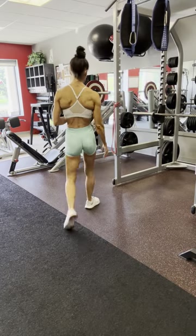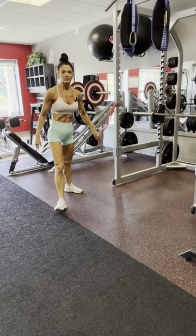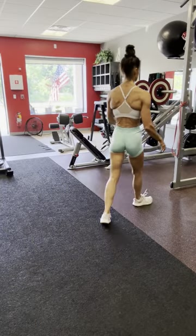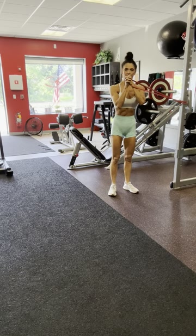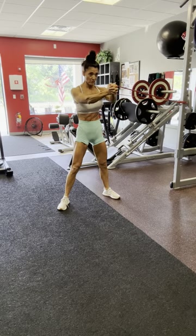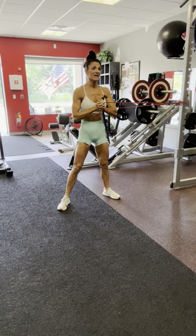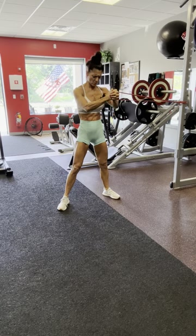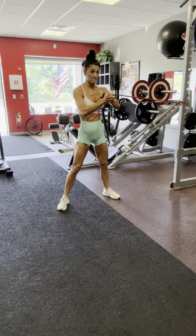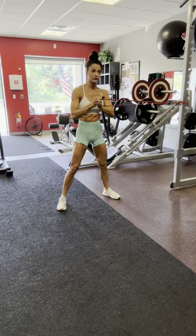It looks easy but it's not. You're just going to tie a band around a door or whatever you have. Come out until you feel tension, and all you're going to do is press forward for 12 reps. It's the opposite of what you think — my abs and core are on fire right now. It should feel really challenging to push out and bring it back to the middle of your chest the whole time. Fight that tension trying to force you the other way.